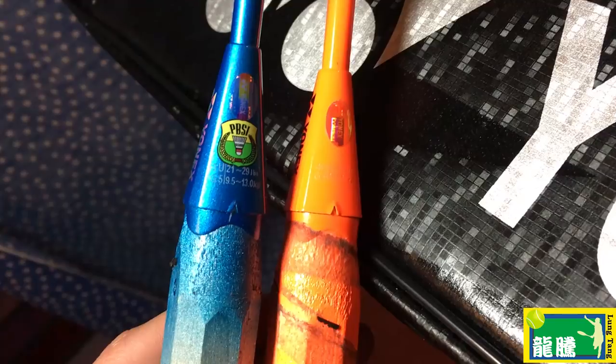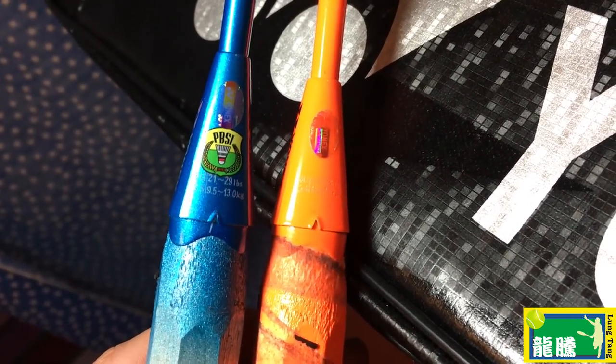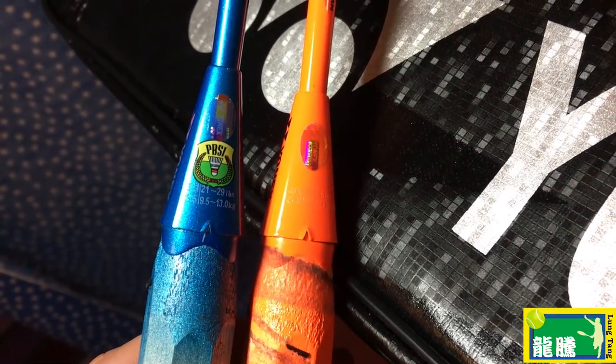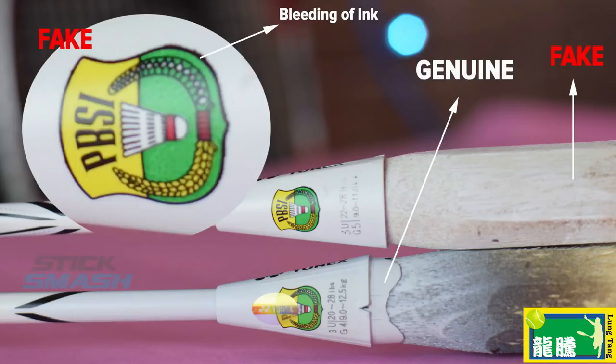The next thing to do is also look at the control cap. If the markings for the recommended string tension are wrong compared to the legitimate version, then it's obviously fake. Also, if you put your finger on the writing and feel that it's not laser engraved but simply painted on, then it's fake. On the fakes, the PBSI logo tends to have a little bit of bleeding where it's painted on.